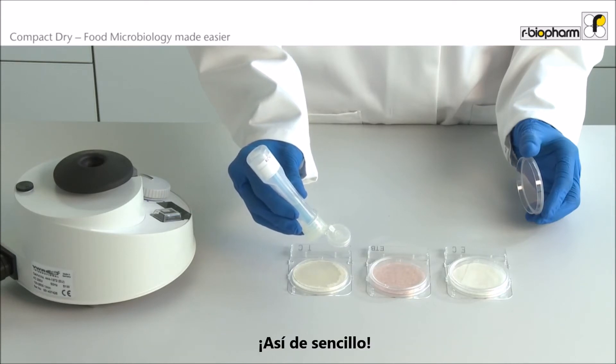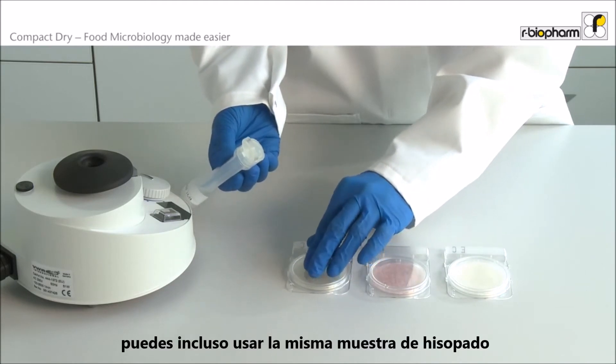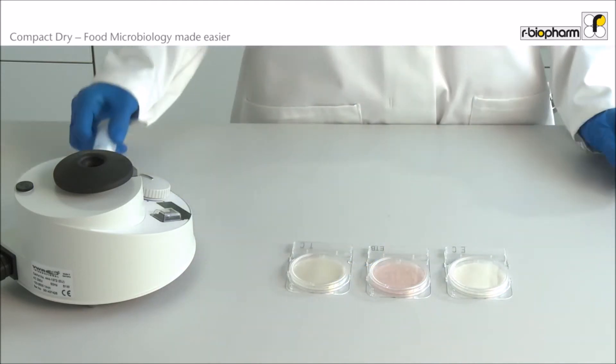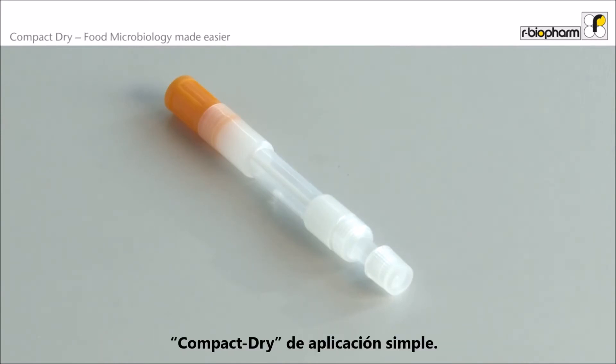And is that easy? When using the ProMedia swabs, you can even use the same swab sample on different Compact Dry plates. For surface monitoring, Compact Dry swabs for single application are also available.